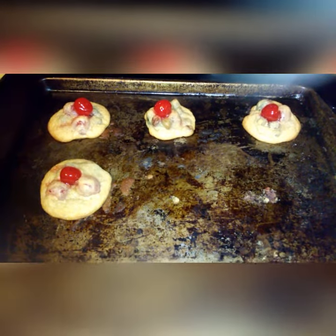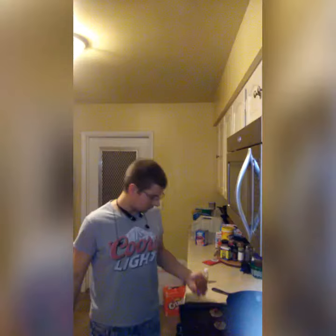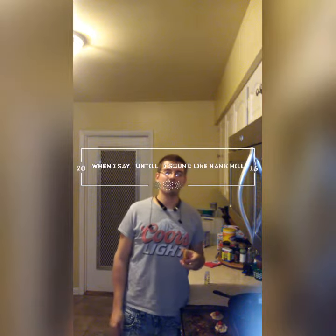Here's our finished product — cherry chocolate chip cookies. These cherry chocolate chip cookies are amazing.